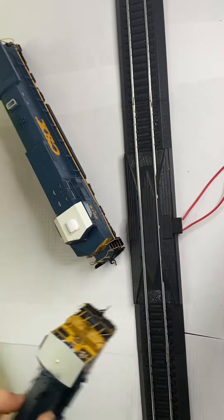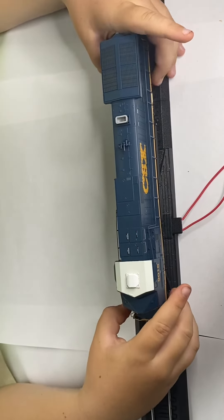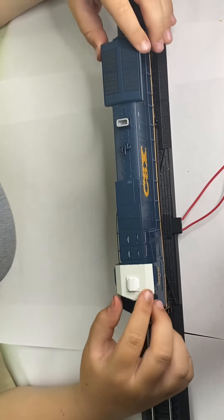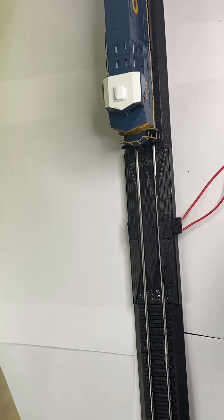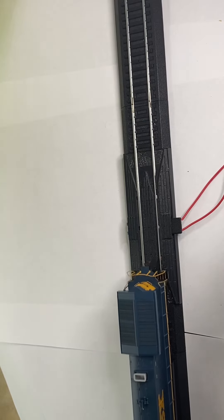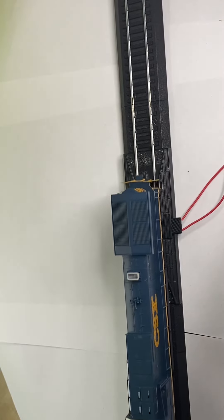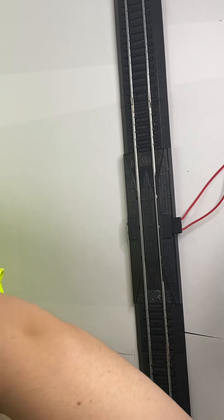First we'll be seeing the 9016 run, so we'll set the SW1500 over there. Let's put it on the track. All righty, and then backwards, forwards. Goes pretty good, and the crawling speed. That's it crawling, and that stops a little bit. That's the 9016. Now we'll set that over there.